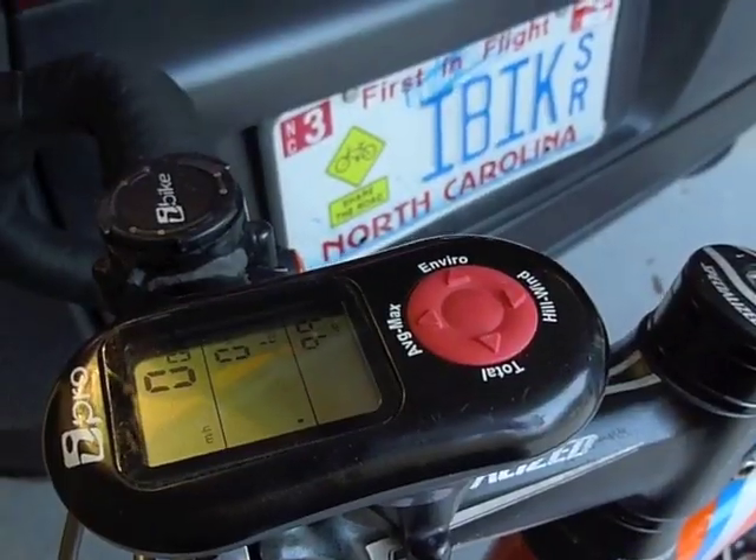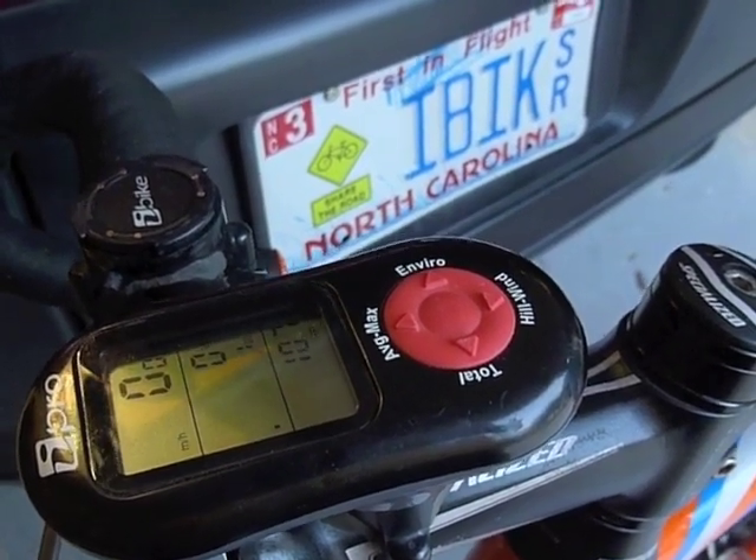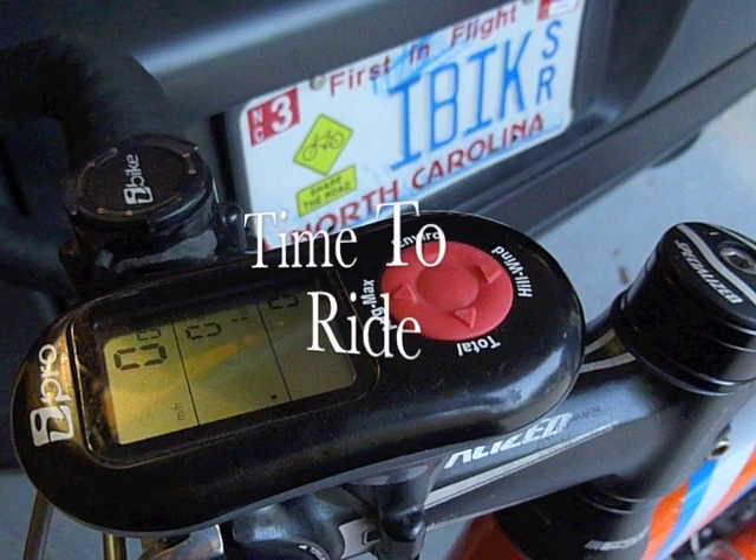That's all it takes. Hopefully you didn't find that too difficult, and now you're ready to get on your bike and train. There's your power. Thank you.